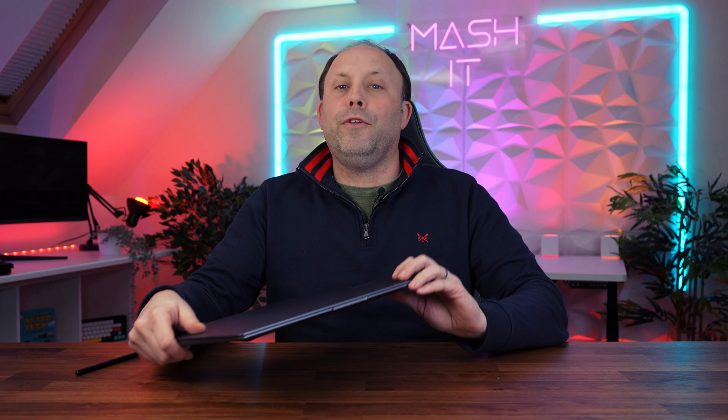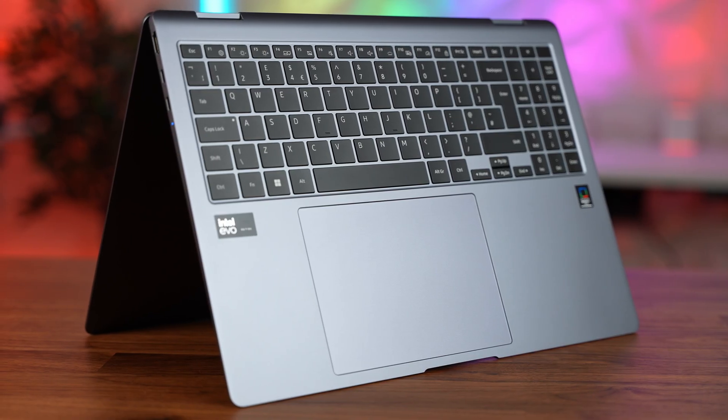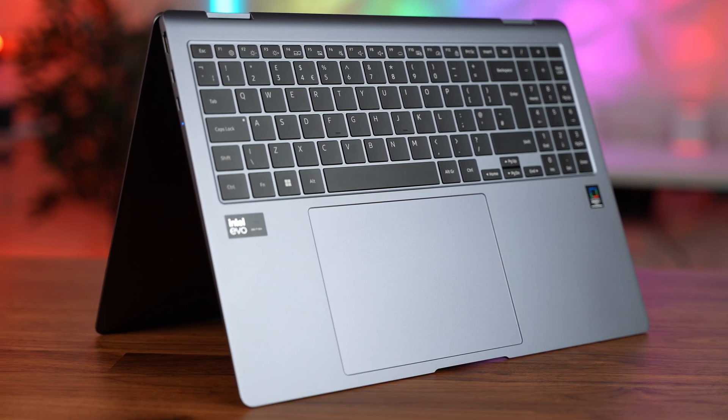Hi, this is David at MASHIT, and tonight we're going to be doing the full review of the new Galaxy Book 4 Pro 360.